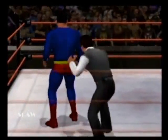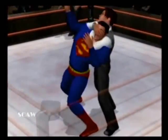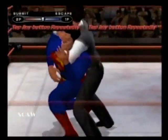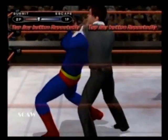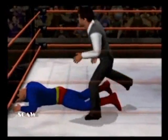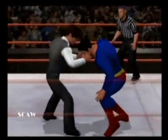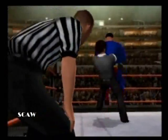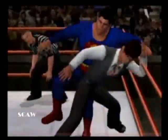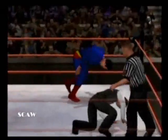What tricks does Harry Potter still have up his sleeve? He's gonna go for the sleep spell again, farther away from the ropes this time! Could be over — let Superman fight out of it! Can't keep it on him! And now — a suplex from behind! Now the bridge — but he's too close to the ropes!